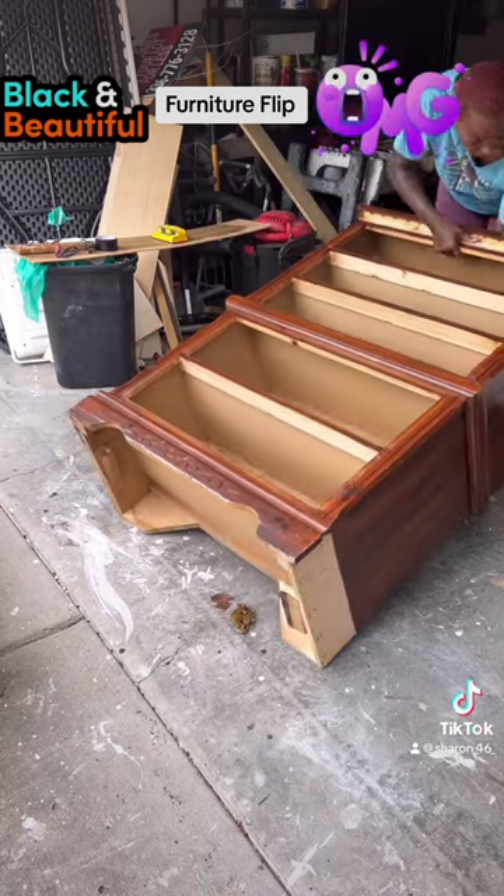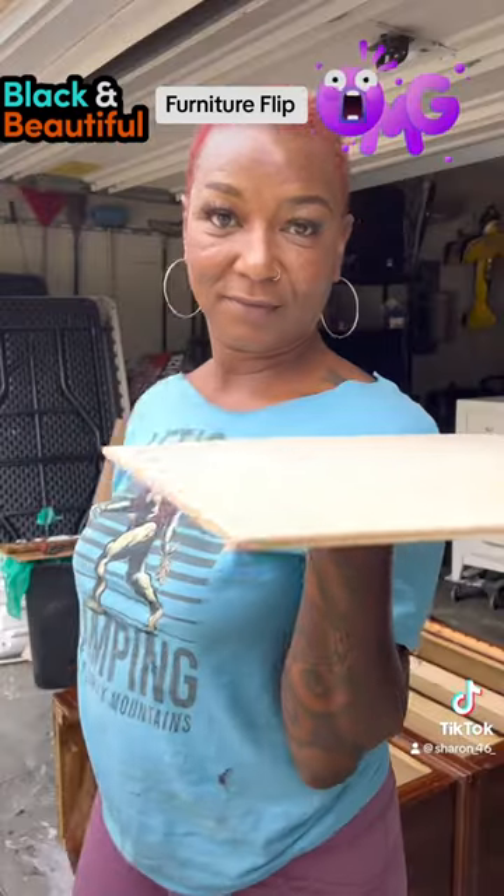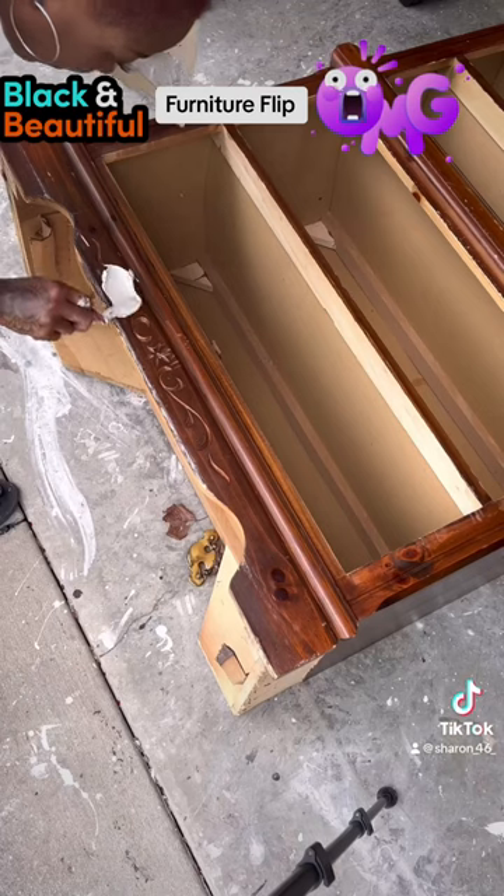I'm so strong, look at me! She's laying it down because why? I'm about to mix up some Bondo.